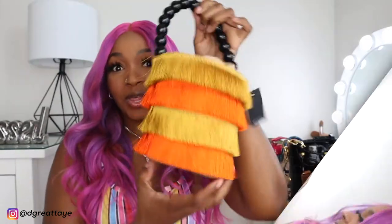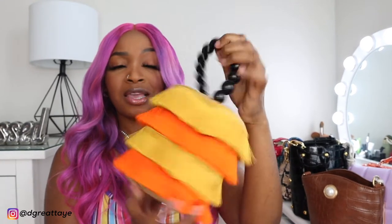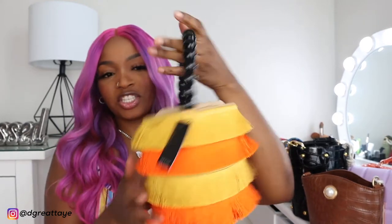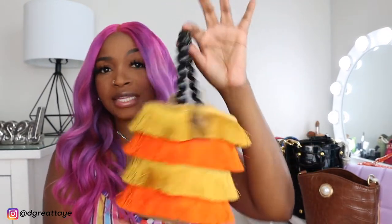So this is the next purse. Now this one is actually my favorite — I changed my mind. This is giving me vacation vibes, beach, going out to maybe a date night. It's just very fun. I like the material, it's just different, and the handle is very chic. This is what the inside looks like — stuffed with paper. You put your stuff here and it goes in. I love it, it's really really nice. And as I've mentioned, all the pieces I'm showing you guys are under $20. I've never purchased a purse under $20 in my life.